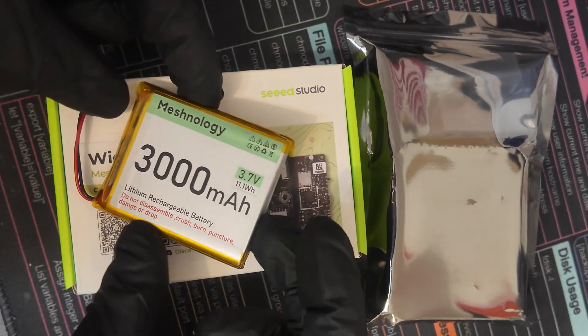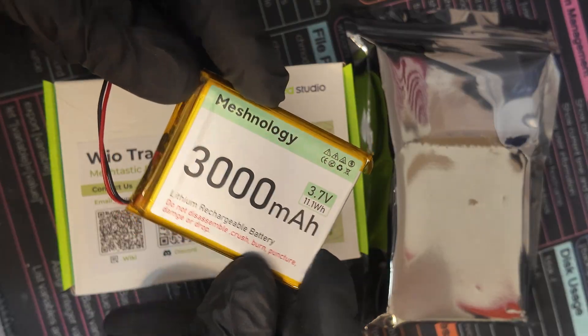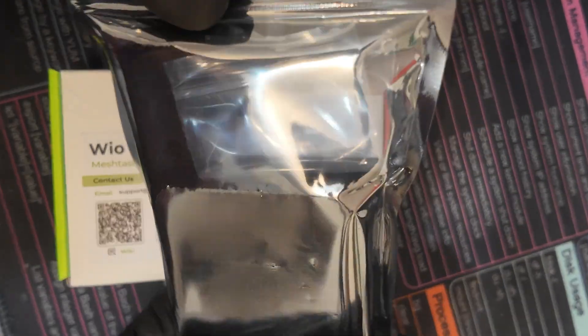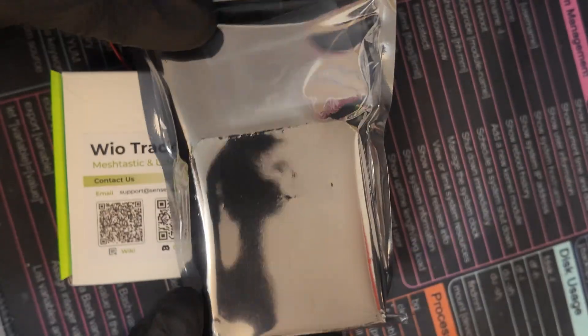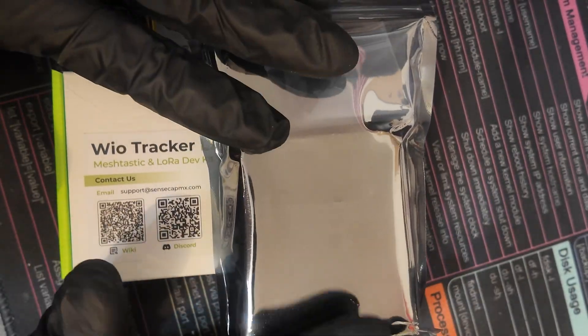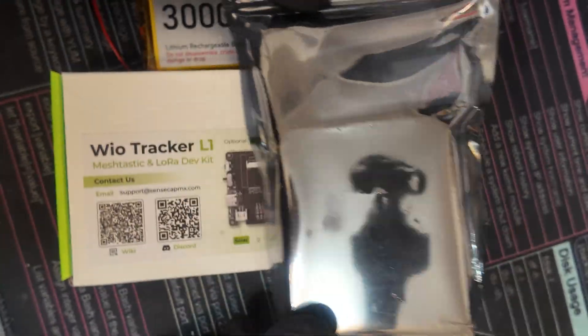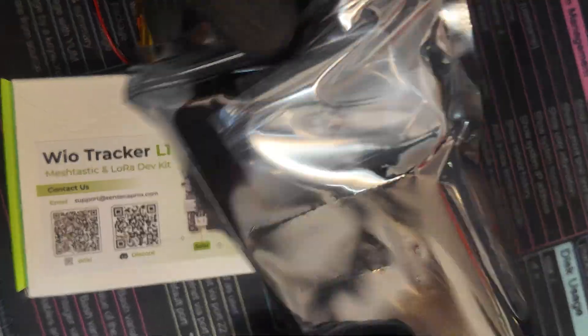To assemble the N37, we're going to need this Meshnology 3000 mAh battery, the Wii U Tracker L1, and the case that we will open up in one second. It came in black and purple and there are also some other cases — I like my LoRa radios to be kind of sleek and look radio-esque, so I went with black.